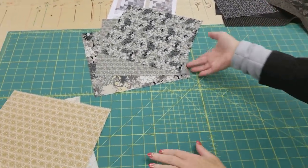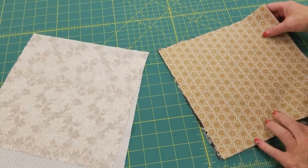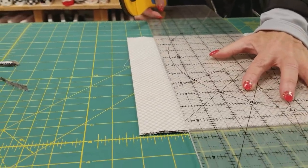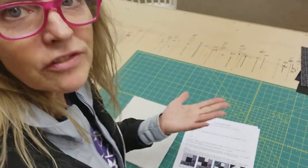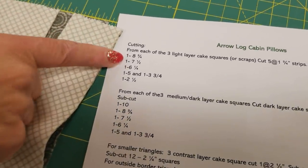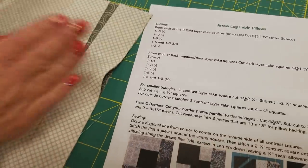The first thing I'm going to work with is the mediums and the lights, and these are all going to get cut into strips that are one and three quarters inches wide. Now I'm cutting all six layers at the same time. If you're not comfortable cutting that many layers, just do less — do what you are comfortable cutting. All of these strips are going to get cut into different lengths. So the light prints here, we're going to cut one strip into eight and three quarters, one at seven and a half, and a lot of different sizes, and the darks get cut a little bit differently. It's going to be a lot easier if you just refer to the pattern as you cut these out.